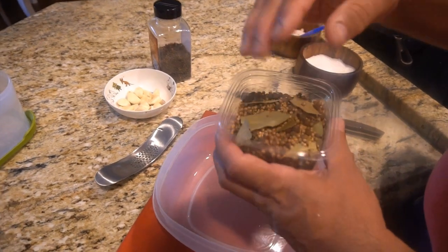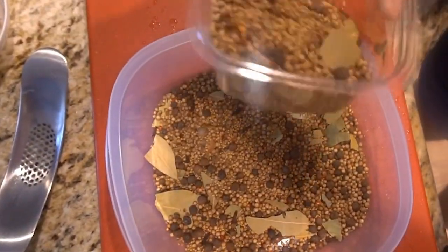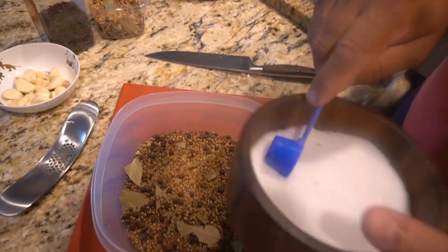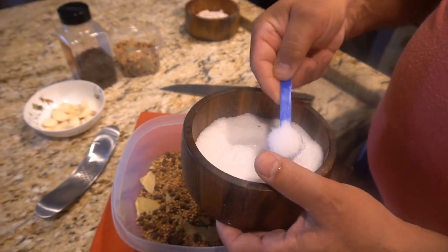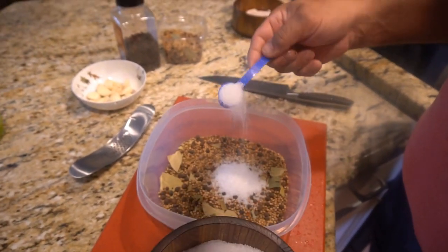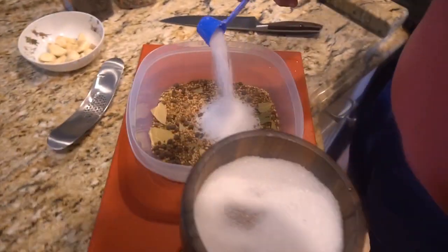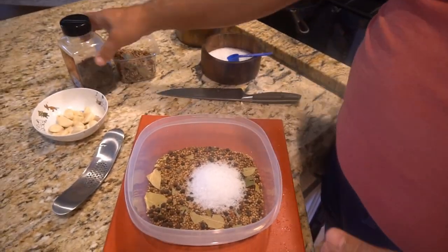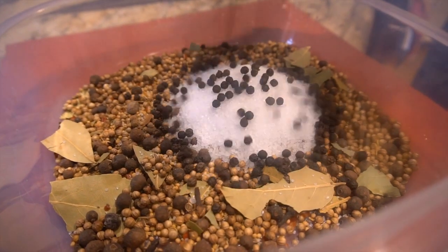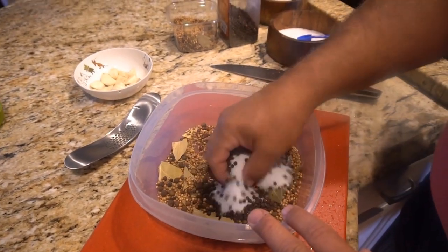Pour your pickling spice into a container. You can buy a ready-made pickling spice — that's fine — or you can make your own. It really depends on your taste. I will post in the description the combination of spices I like to use. Do not use table salt or any fine grain salt. Use a large grain sea salt, non-iodized, because the iodine can affect the flavor. The blue scoop measures about half a tablespoon, so we used two and a half tablespoons for two and a half pounds of pork. You can actually use more salt — the pork will not absorb more than its capacity.